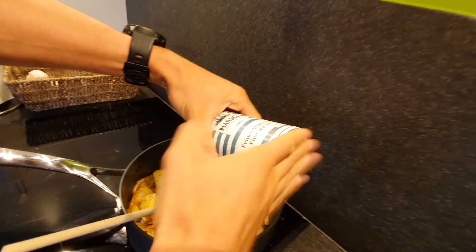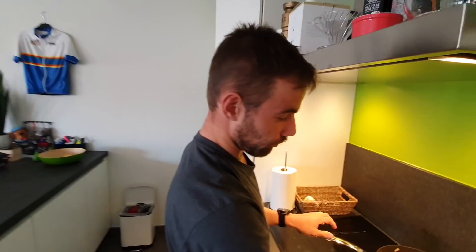What would life be without salt? Fry them nicely. Maybe a little bit more olive oil - I already did some olive oil, but it's good for the immune system. Olive oil is good for the immune system.